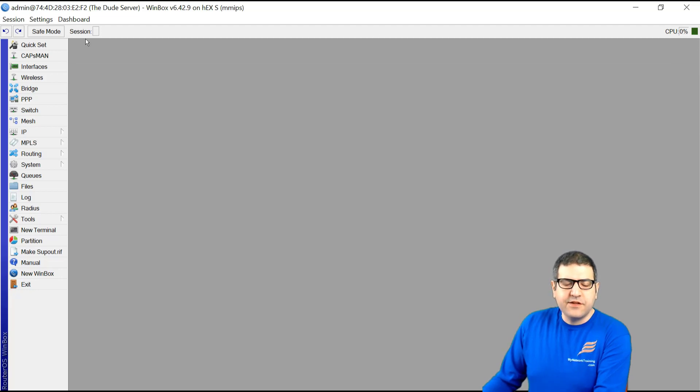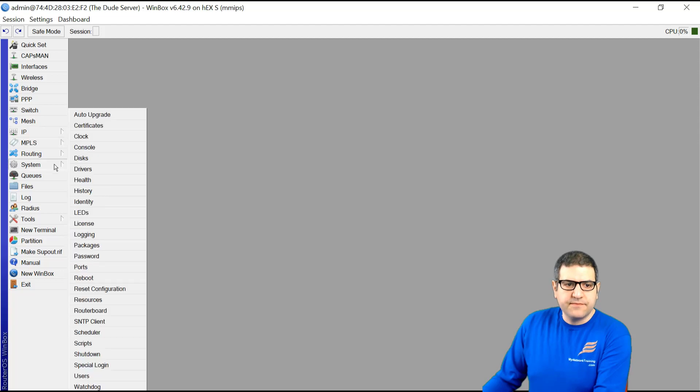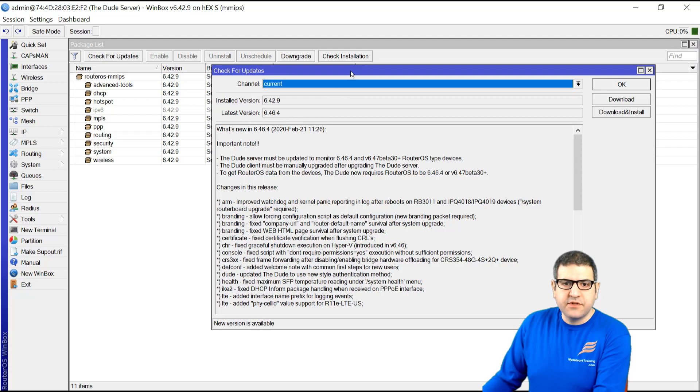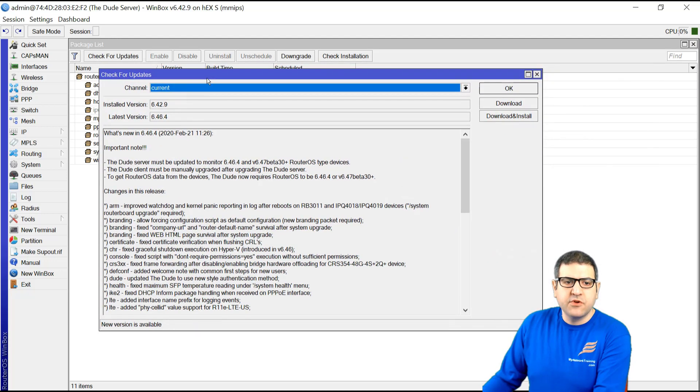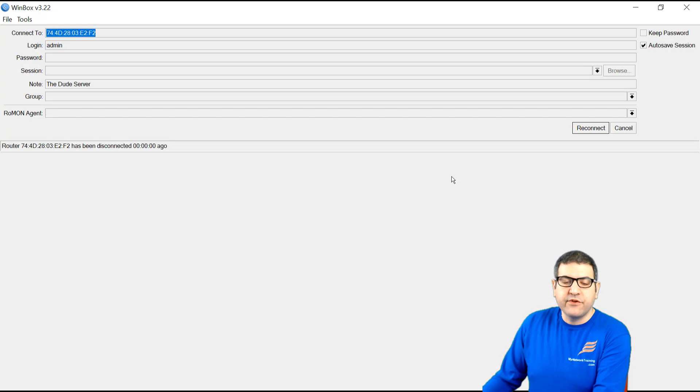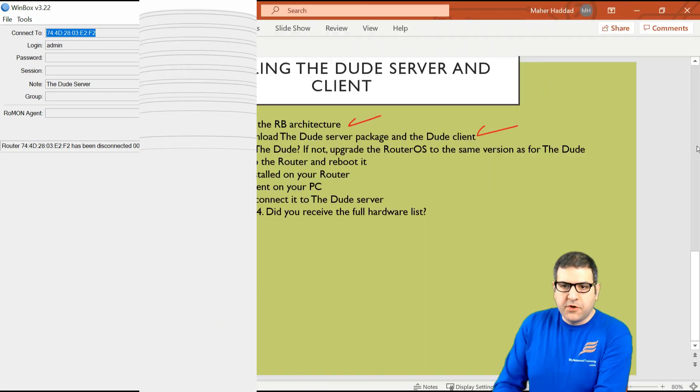Now I need to install the latest version 6.46.4 on this MikroTik router board. We go to System > Packages, where we can see the current version is 6.42.9. Clicking 'Check for Updates' shows the latest version is 6.46.4, which matches the DUDE version we downloaded. I click 'Download and Install.' The version is now being downloaded and the router is rebooting to install it, so it will be on version 6.46.4. Point number three is done.